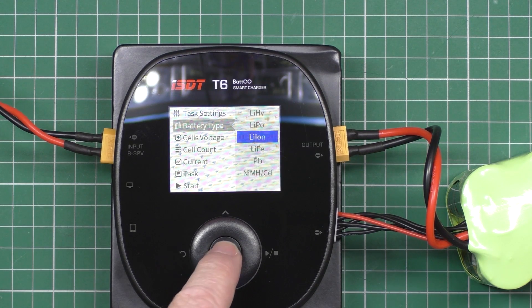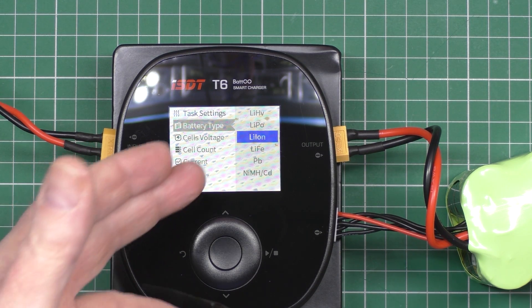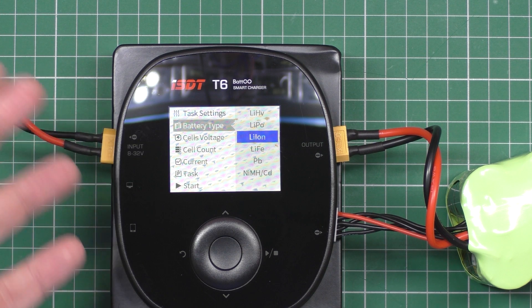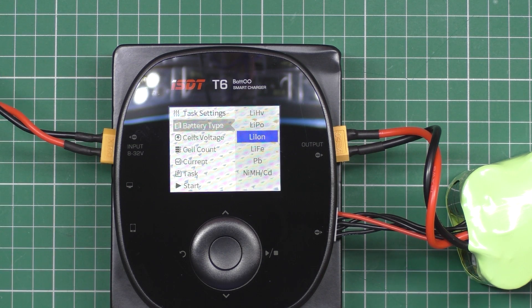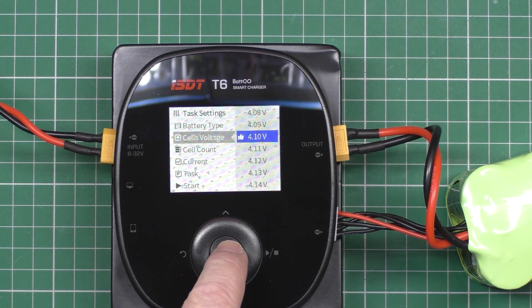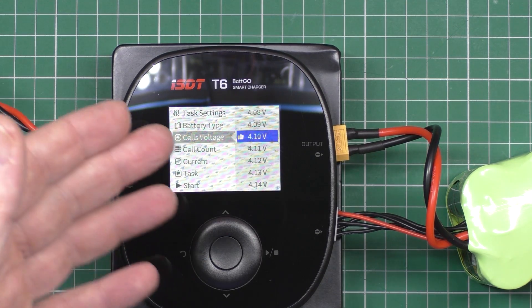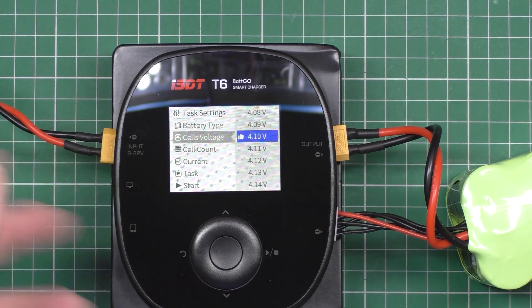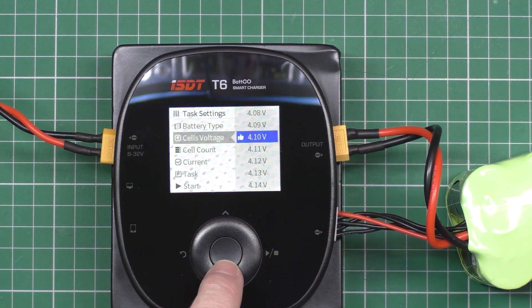There are many different types of chemistry, the same as there are on other chargers. So you can do PB, lead acid, LiPo, LiHV, nickel metal hydride, cadmium, and everything else. You can change the maximum cell voltage — so if you want to undercharge it to preserve the battery life, cycles and everything else, you can change that.